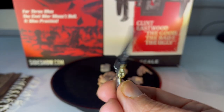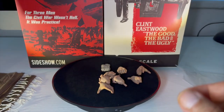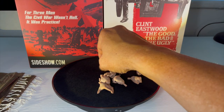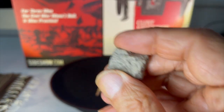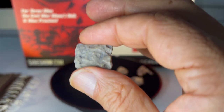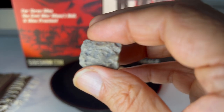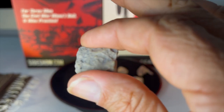I'm actually preferring the job done on the poncho to the job they did on the rifle. Moving on — a rock, a plastic rock. We all know what this is: this is the rock that he writes the name of the grave on, where the money is allegedly buried — Unknowncanone or Arch Stanton, whichever you prefer.